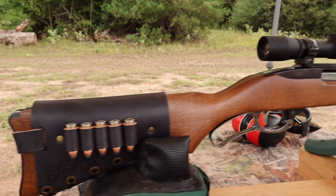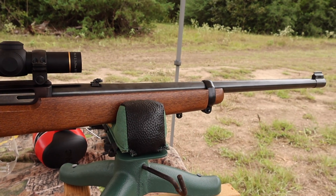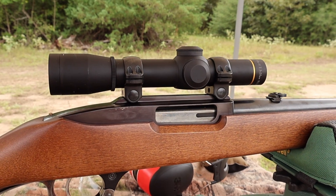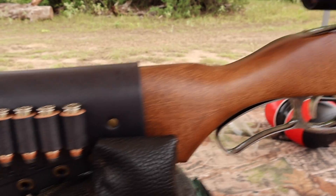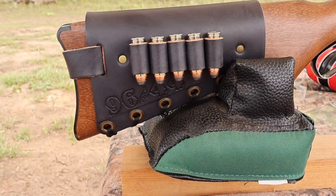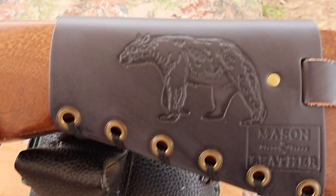The test rifle today is my vintage Ruger 96-44 carbine, chambered in .44 Mag, with an 18 inch barrel. Up top I've got a Leupold Ultralight 2.5x scope. And coming on back I've got one of my leather cartridge cuffs — check out my website masonleather.com, I would absolutely love to make you one. And coming around to the other side, I've got my black bear design.